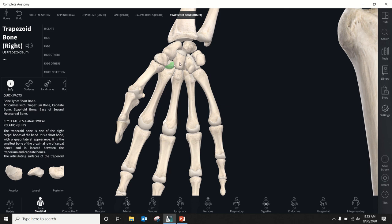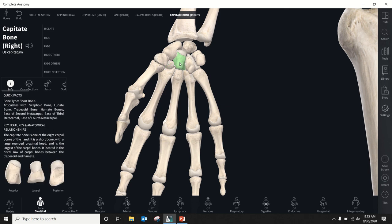Then the capitate. The capitate is called that because it has a big head — capitis means head. It is the largest of the carpal bones, with a really round dome on its proximal aspect. It forms a keystone to the carpal bones, has a lot of ligamentous connections to the rest, and gives stability to the rows of carpal bones.